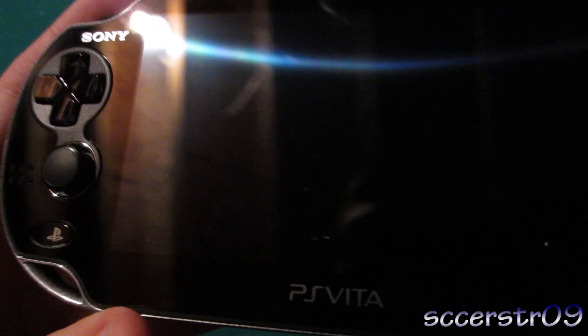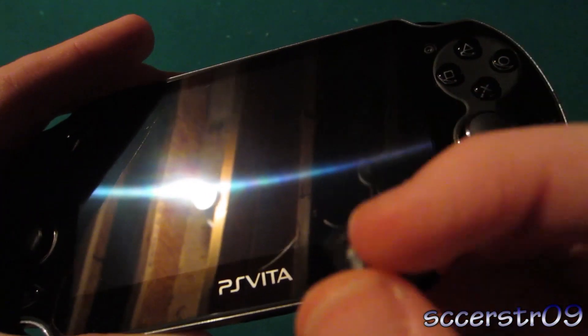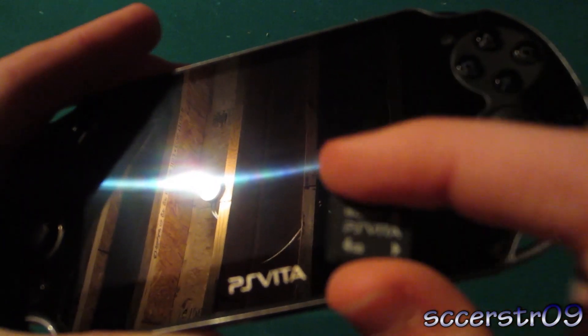Hey, what's going on guys? In this video I'll be showing you how to insert the SD cards into your PS Vita. I guess they're not really called SD cards because they're quite a bit smaller — they're this size. I mean, it's just tiny.